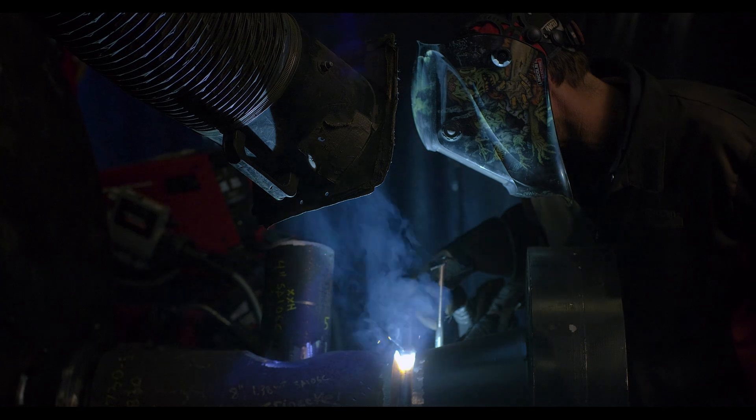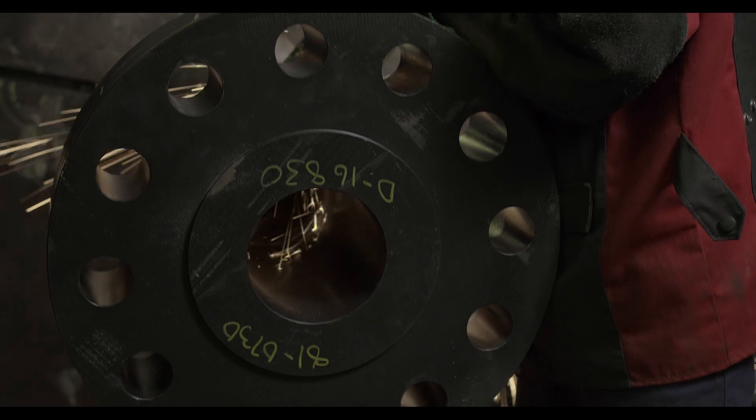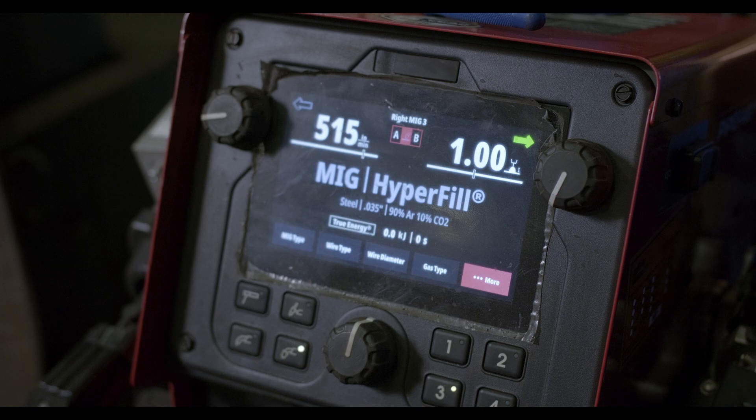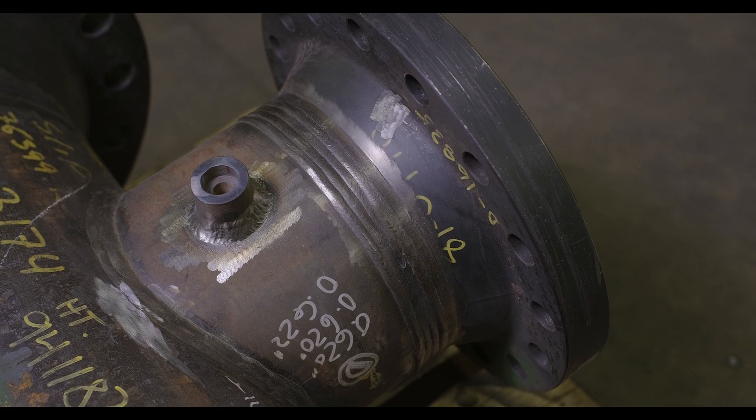Another major factor with the MIG process and the transition to the Lincoln equipment was quality. Our clientele, being that we are very strong in the oil and gas business, are very stringent on the quality requirements. Since switching over to the MIG process and Lincoln equipment, we were able to cut our radiography failures immensely, which also saves us time and money during the manufacturing process. Going with the MIG process allows for less porosity in the welds, and it has really saved repair time for that reason.